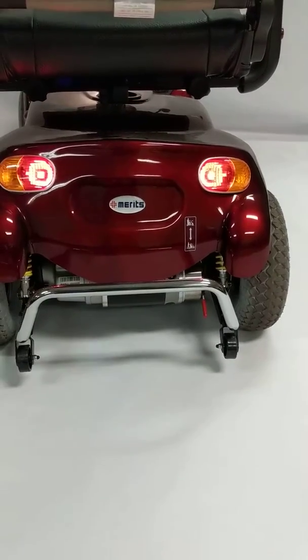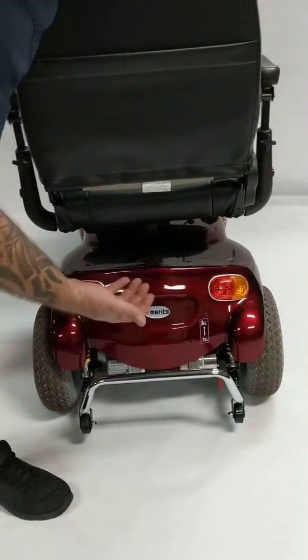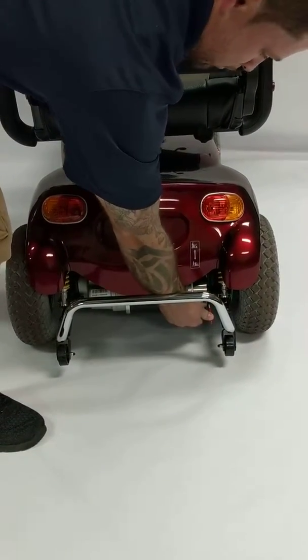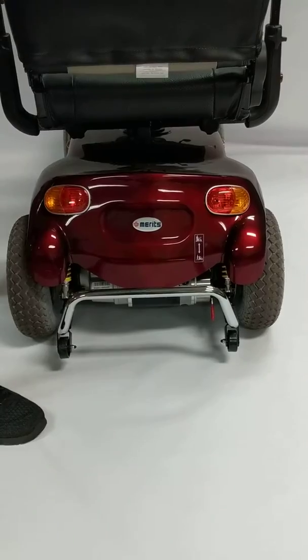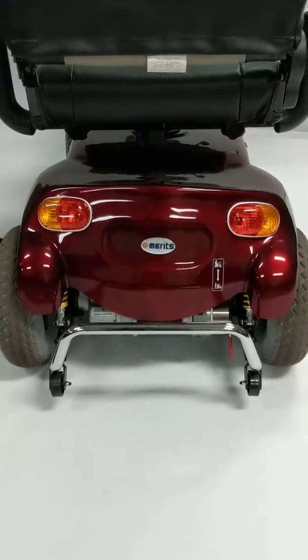You also have, in case your batteries die out — and this is on any mobility scooter — this is called your electromagnetic brake. Go ahead and put this in the opposite position, and now I can manually push the scooter in case I ran out of battery or there was some sort of malfunction.